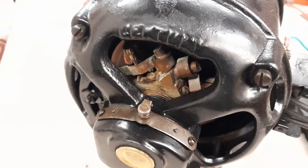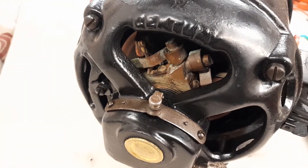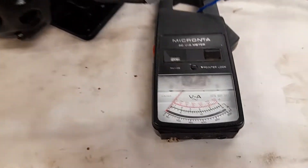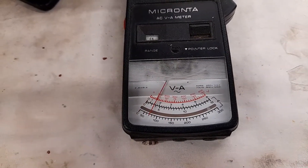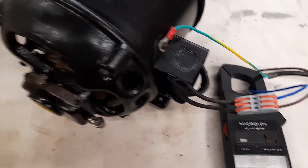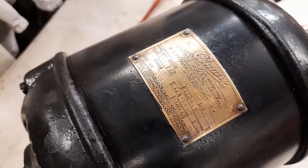Let me stop it and do a start, because it's quite interesting — it doesn't actually pull much current when it starts. I'll start the motor up and you can watch the clamp meter. I think it went up to about three and a half amps, which is very modest really for a motor that's starting.